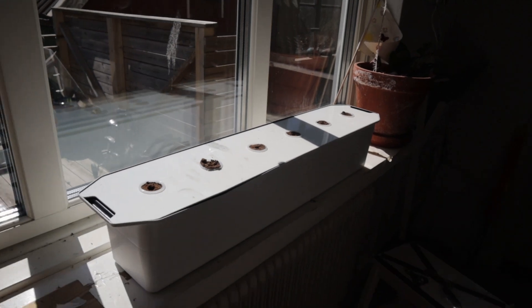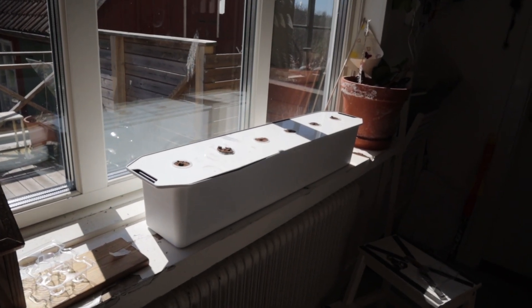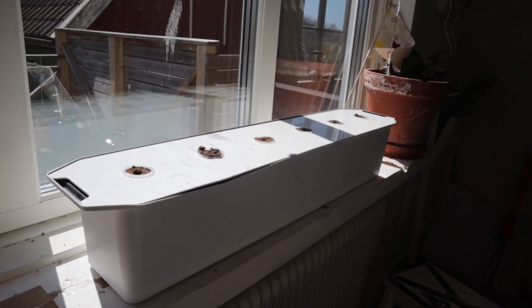This sunny window is a perfect spot for them to do so. All right, I'll keep you updated. See you in the next one. Bye-bye.